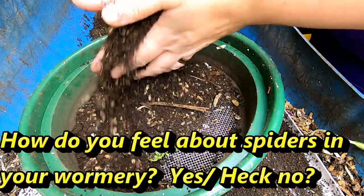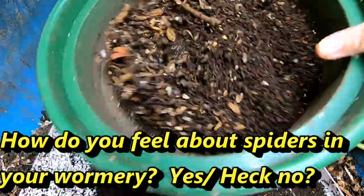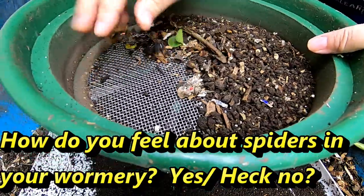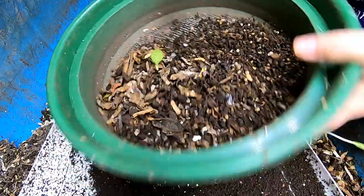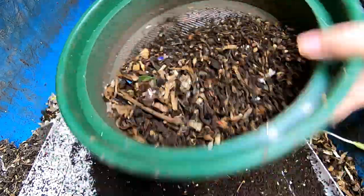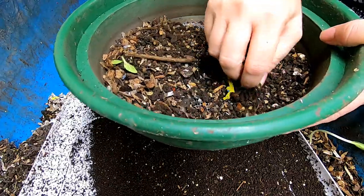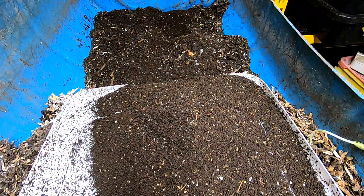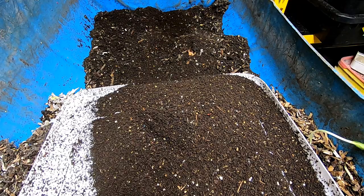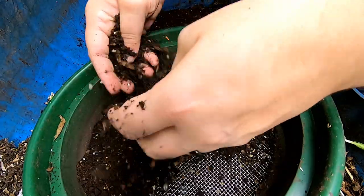Anybody else out there rescue spiders? I know some people are like 'kill on sight,' but down here where I have a lot of gnat problems and things like that, I tend to try and rescue the spiders because they really do help me out.